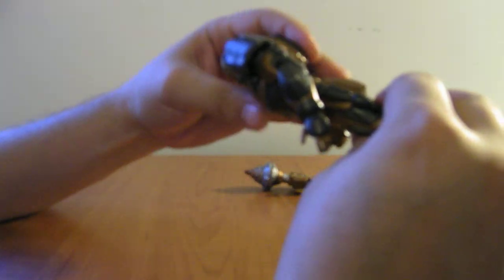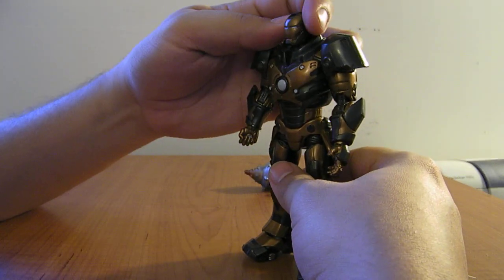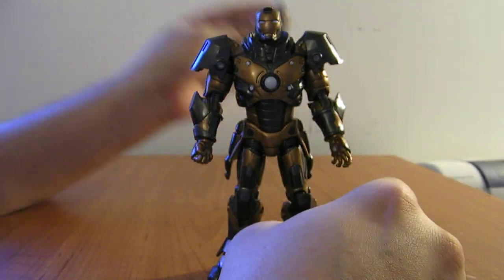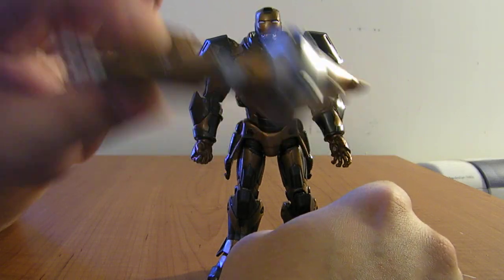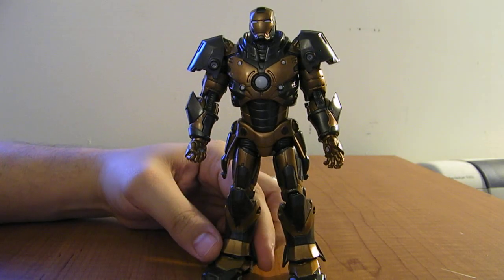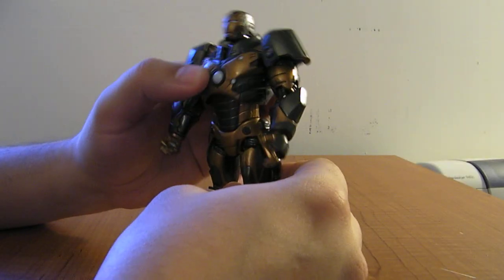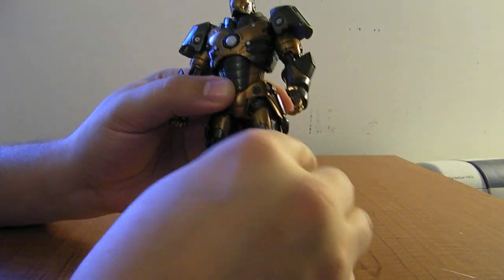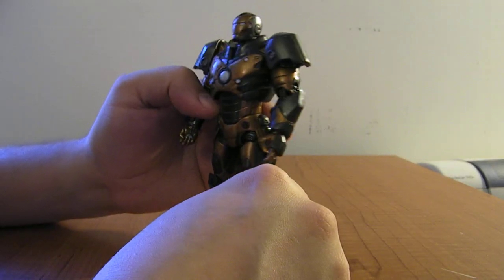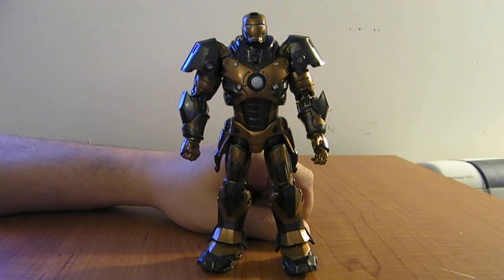My only real complaint about the articulation is that the torso joint is kind of loose. It'll hold any position you stick it in, even all the way up — it's not that heavy — but it just feels a little loose when you're moving him around. It's really easy to knock him out of position. But just a really, really nice figure. Not a whole lot of drawbacks. The main drawback is the drill accessory. But really, you're not buying it for the accessory — it looks kind of cool when you clip it on, but the Iron Man figure itself is what you're going for, and this figure is just amazing. I would have liked some of the joints to be a little tighter. The ball joint on one hip looks a little off — it doesn't quite match up. It still stands and poses just fine though, and I haven't had any issues with it.